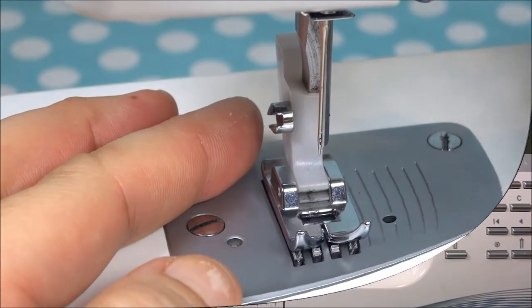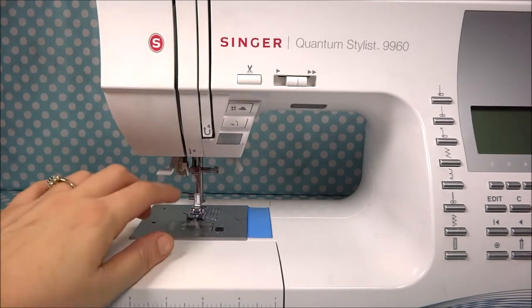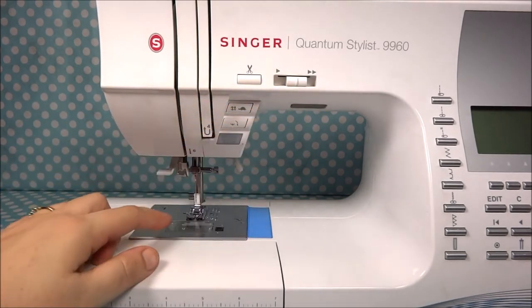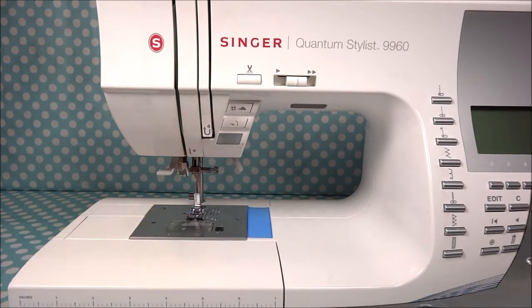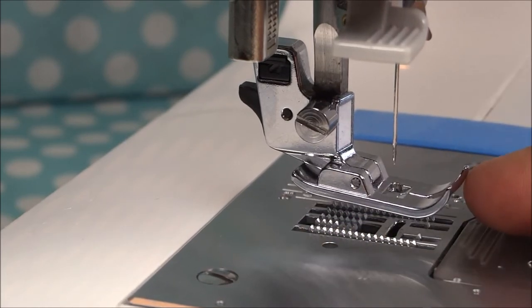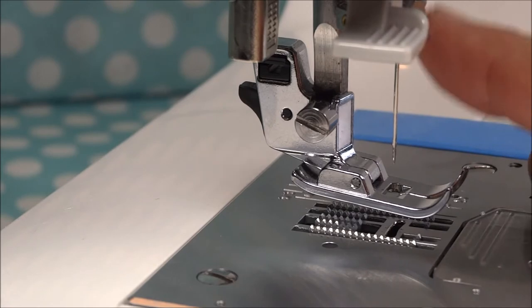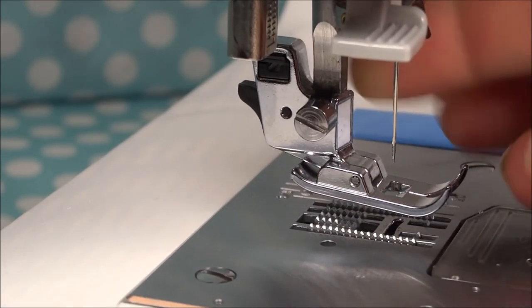Next I'm going to show you how to remove the presser foot on a Singer Quantum Stylus, and this is another very common way to remove presser feet. We've got a close-up view here of the presser foot on the Singer Quantum Stylus — this is another version of how presser feet are attached and how you take them off. This is the needle, this is the shank...